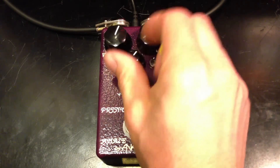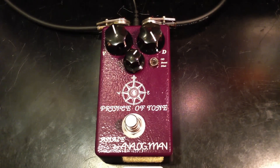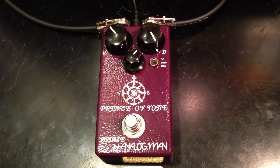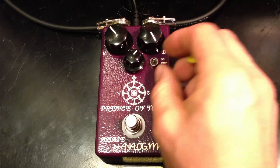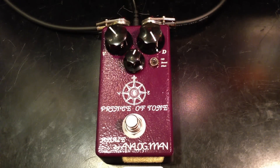And we can go to just a clean boost mode — where we turn off the pedal, we can boost it. It's like a boost with a little bit of gain in it, and it just pushes the amp a little bit into more overdrive.